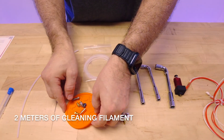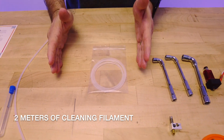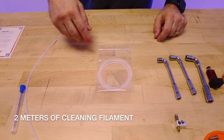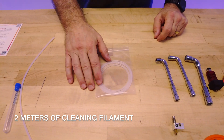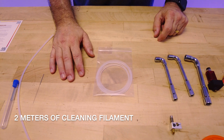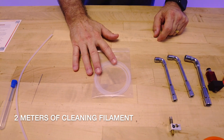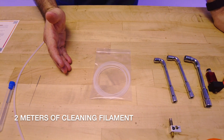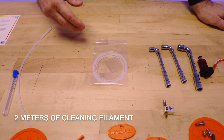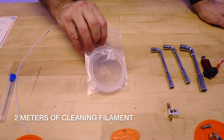Moving on to the nozzle cleaning filament. This allows you, when you're switching between filaments of two very different temperatures, to flush out the hot end before you insert the next one. Between swaps, you'll want to just feed a little bit of this through — you have two meters in here that'll last you forever. Just feed 20 millimeters through and it'll flush out the filament that was in there before. It has a much wider range of melt temperature, allowing you to flush out higher-temp material that won't melt when printing lower-temp material, or flush out lower-temp material that would carbonize if you're going to print a higher-temp material.